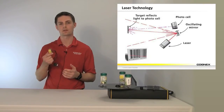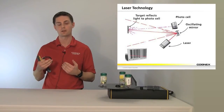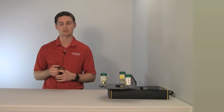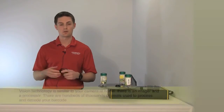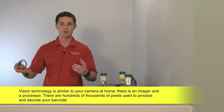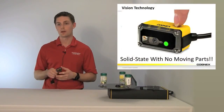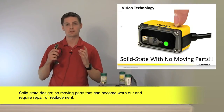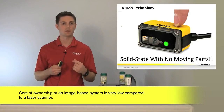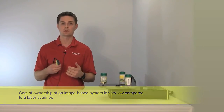The oscillating mirror turns that single point laser into an array. That array then refracts off of your barcode, comes back to a photo cell, and is processed for decoding. With vision technology, similar to your camera at home, we have an imager and a processor — every single pixel, hundreds of thousands of pixels, available to decode your barcodes. Importantly, this is solid state with no moving parts, so your cost of ownership is going to be very low. You're not going to have the replacement and maintenance costs that come with laser scanners with moving parts.